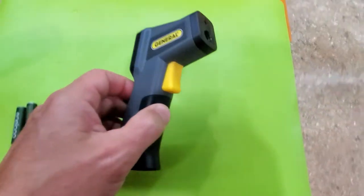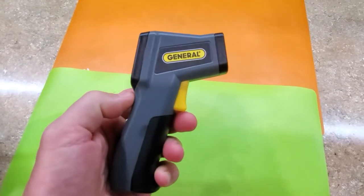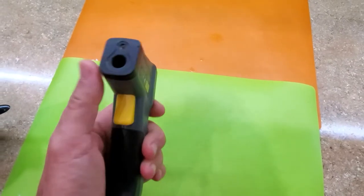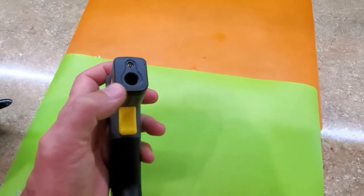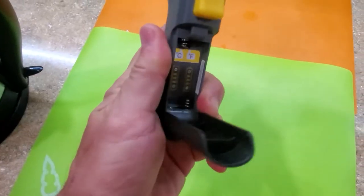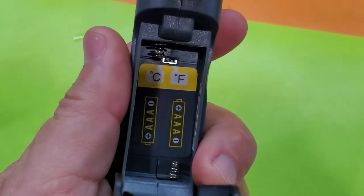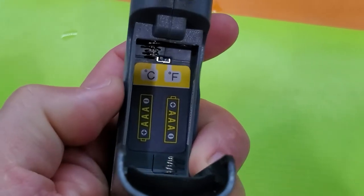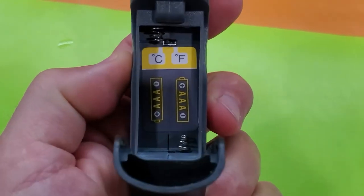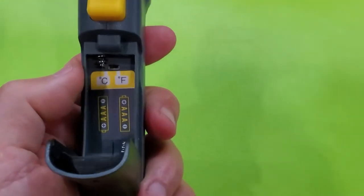Hi, today I want to show you this infrared thermometer that I bought at Home Depot. It's made by a company called General. Simple design: LCD screen, sensor in front, and a laser pointer. There's a trigger, a compartment for batteries, and a switch on top to toggle between Celsius and Fahrenheit. It works on two AAA batteries. I have it set up for Celsius right now and I want to test it.